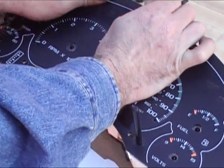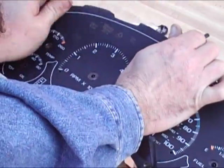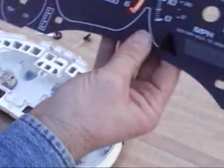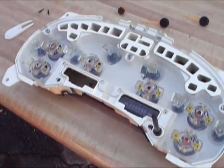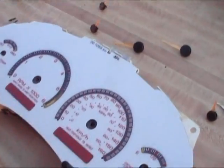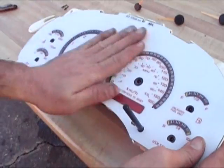Now pull off the factory face gauge. Now that the cluster is completely naked, you can apply your APC white face gauges. The kit has protective paper on the sticky side. Remove the paper, align the white face gauges over the cluster, and stick it down.